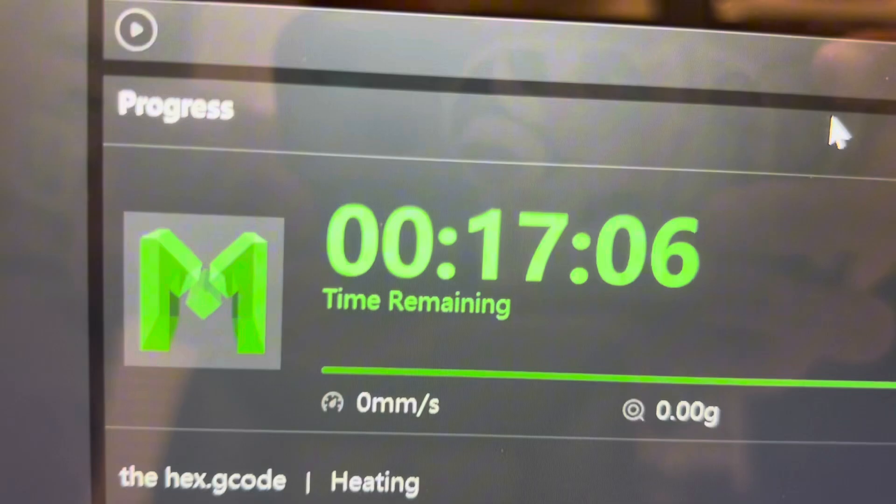It's only gonna take us 17 minutes to print that whole surfboard — that's crazy. 3D printing! I just got a notification on my phone saying that 3D print has been done.